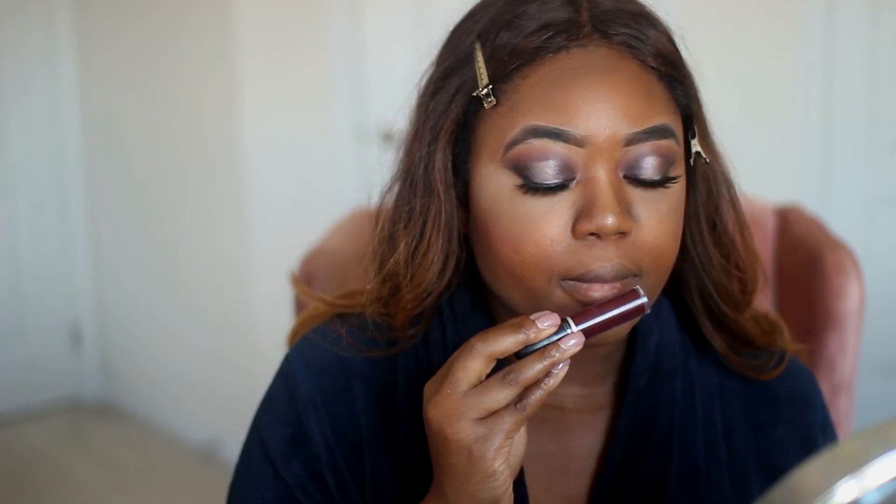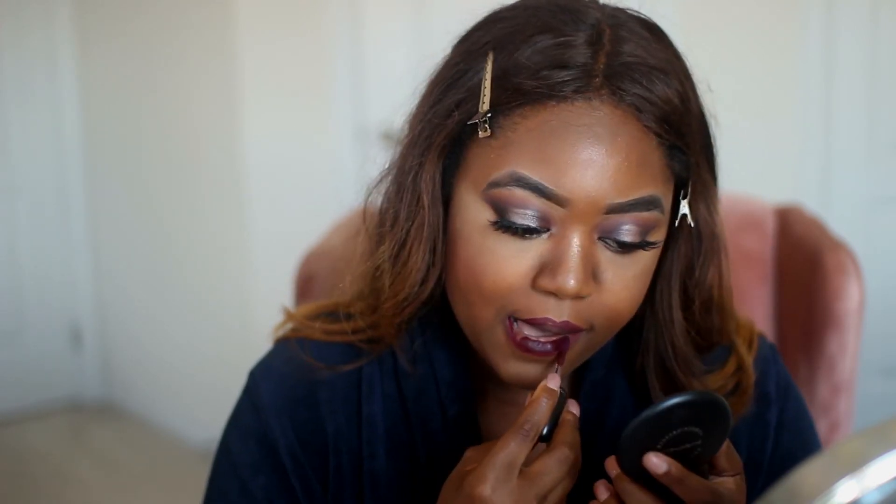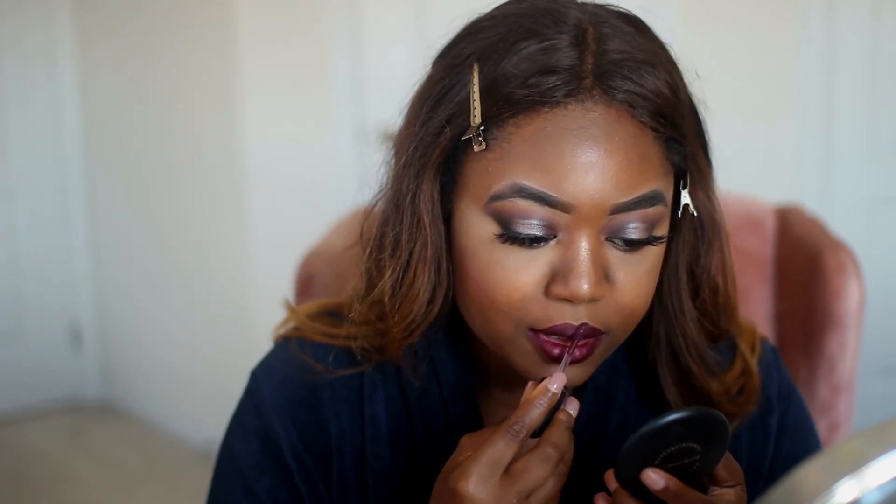For my lips I'm going to use this beautiful purple liquid lipstick by MAC, it's called High Drama. And that completes the look! Thank you guys so so much for watching and I will see you in the next video. Love you, God bless!